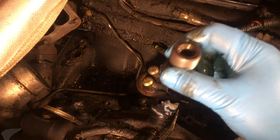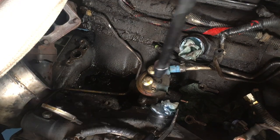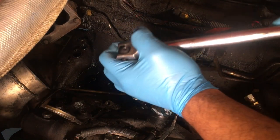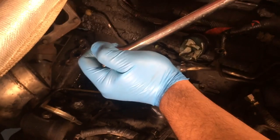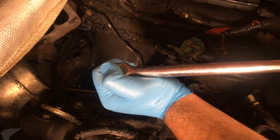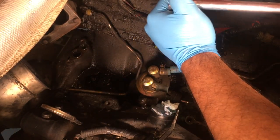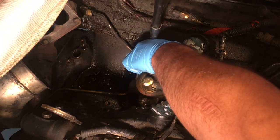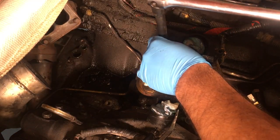Now we're going to break loose the two 10mm bolts, which should be pretty easy. I've got a 10mm socket on my breaker bar. Got that one, now going for the other one. Those things are caked in oil, so you want to make sure your socket really sits in them.